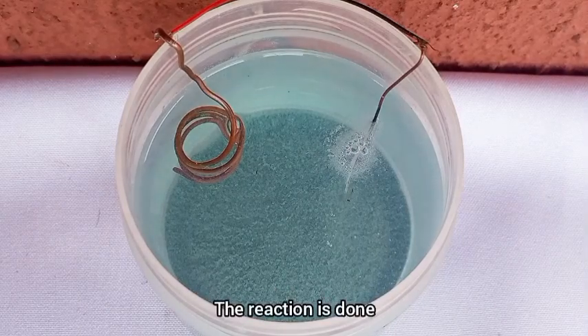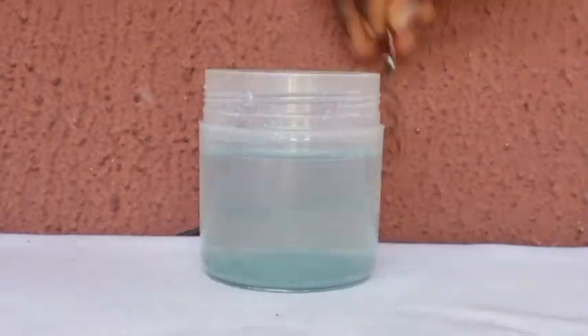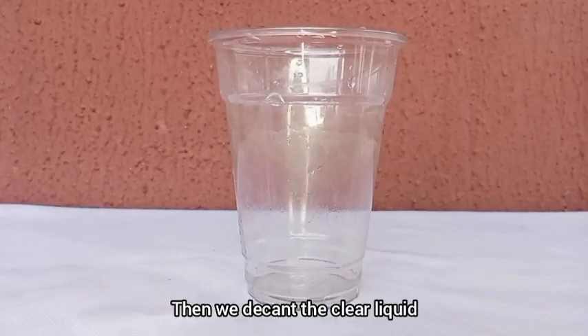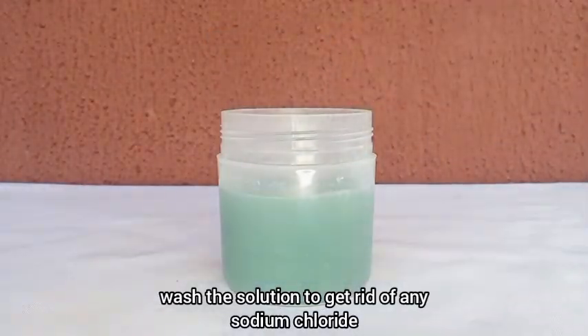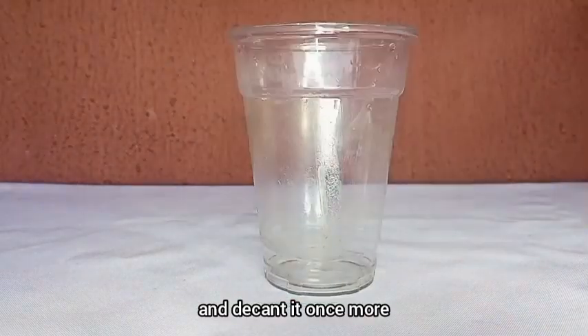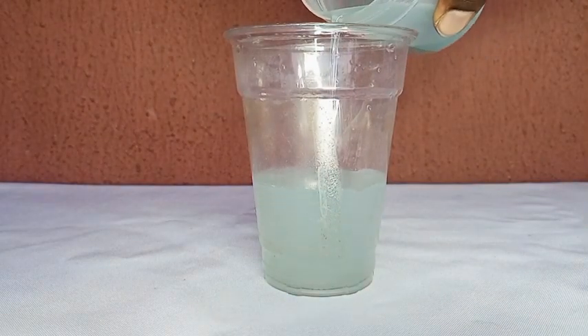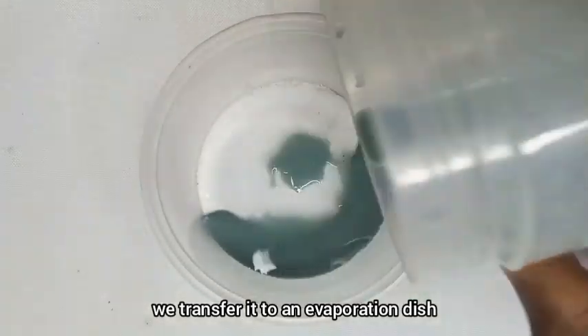The reaction is done. We disassemble the setup. Then we decant the clear liquid. Then we wash the solution to get rid of any sodium chloride, and decant it once more. Once that's done, we transfer it to an evaporation dish.